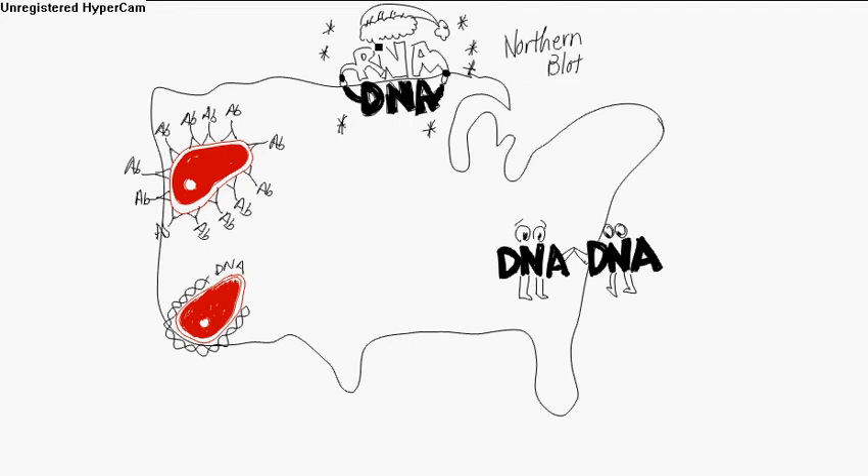That's the northern blot. Now the southern blot is very similar. You've got a DNA sample that's electrophoresed and exposed to another labeled DNA probe that binds to its complementary strand. So this is the southern area — down near Florida.